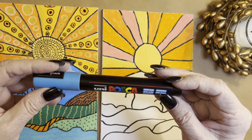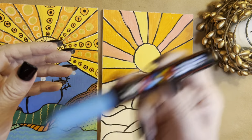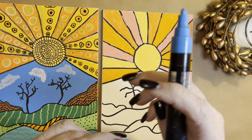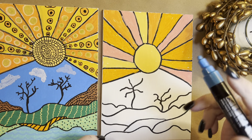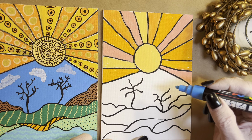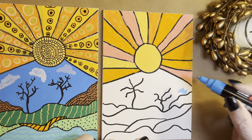I love Posca markers, and as you know if you've watched me, you shake these up and go ahead and do your work. This is one of my most favorite blues — a light blue from Posca. I love it. Look at that vivid color. Isn't that beautiful?